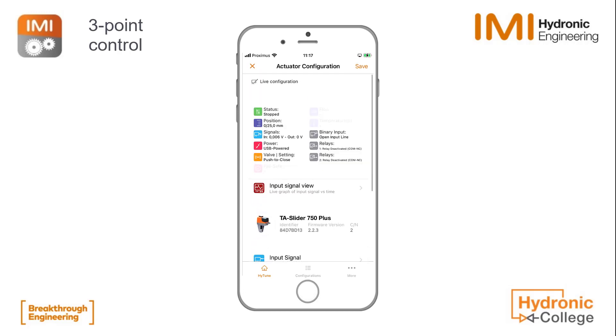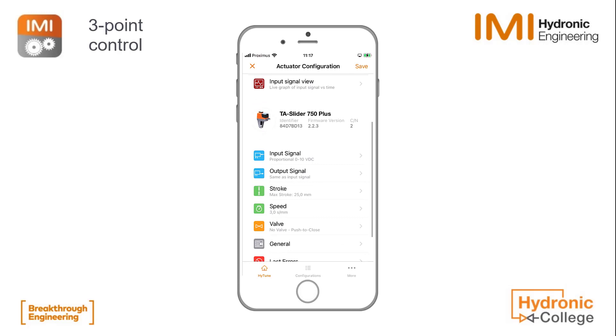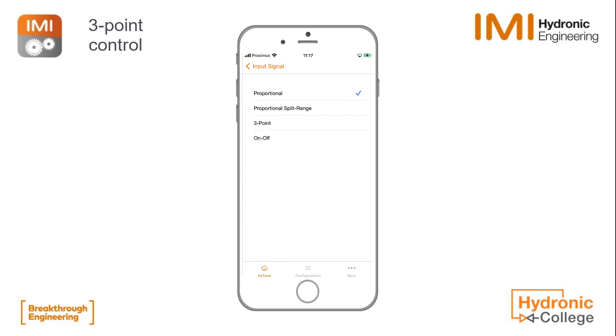You can see here that when we scroll down in the menu, the input signal is set to proportional control. We click on input signal, then click on control type and change from proportional to 3-point control.